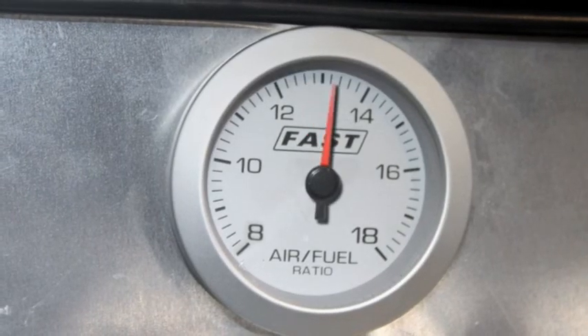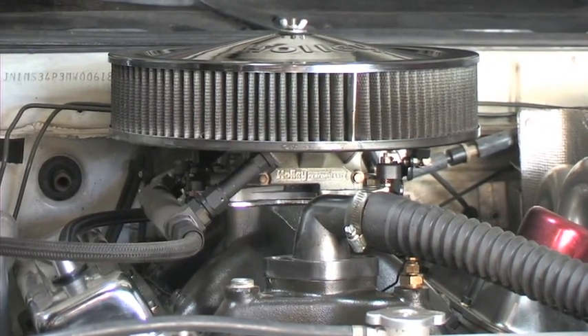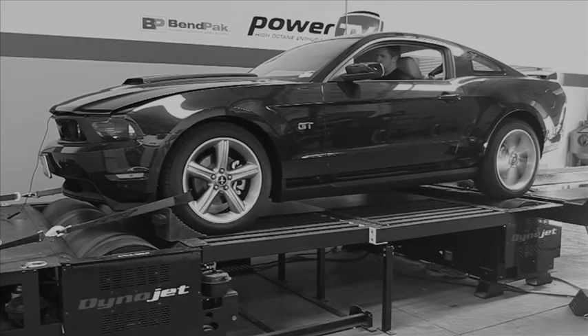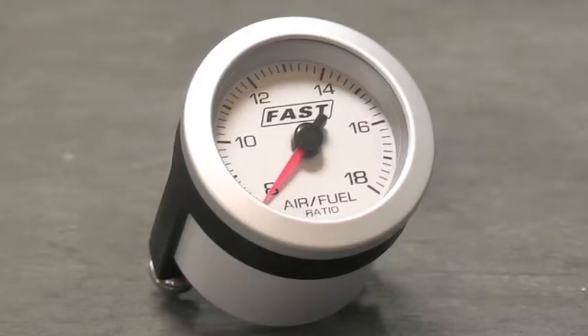Monitoring your air fuel ratio with a wideband is one of the most important aspects of a properly operating engine. A ratio that's too rich will waste horsepower, and one that's too lean will cause certain destruction to your engine. Widebands can be overly complex to use and expensive, but now FAST has solved that problem by introducing their budget wideband gauge.